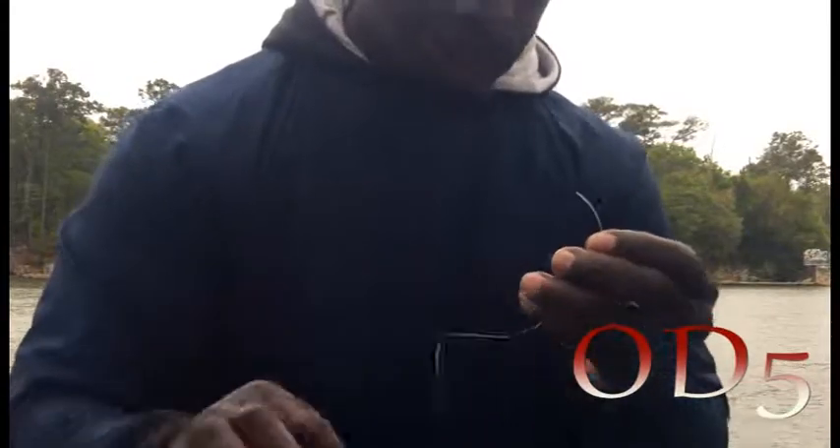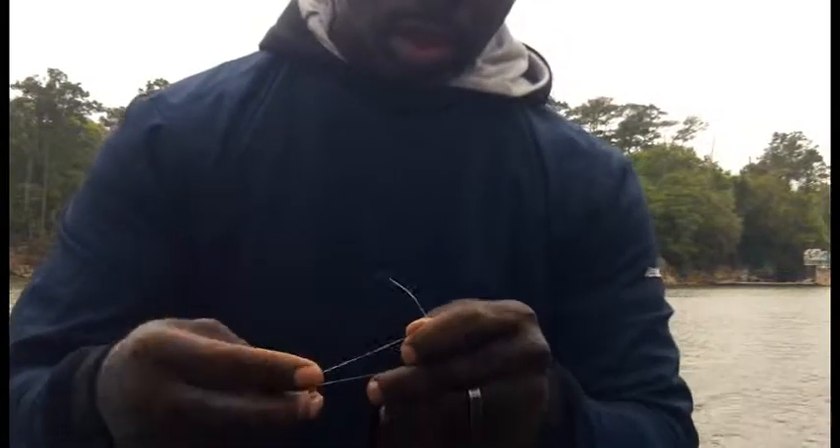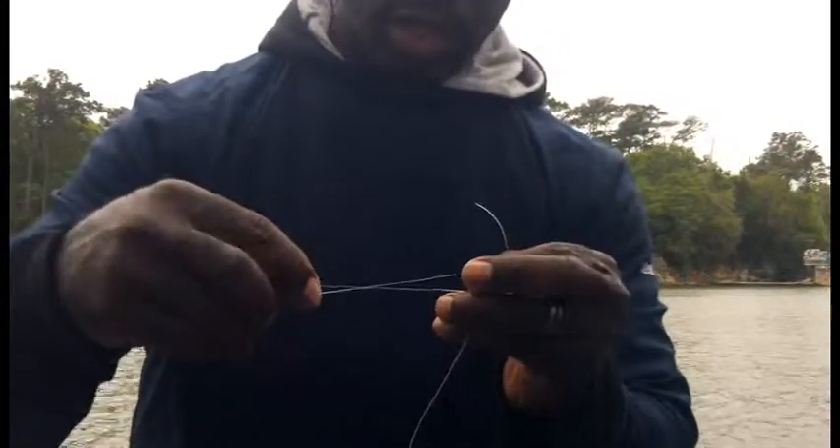So hook one — you can see loose line — just putting it on there like that. Hook two, loose line, just putting it on the end like that. And this is a real simple tie. My weight was going on here like this.